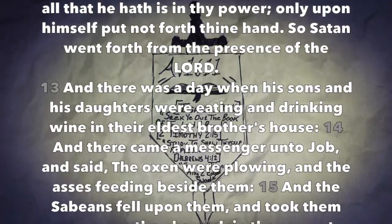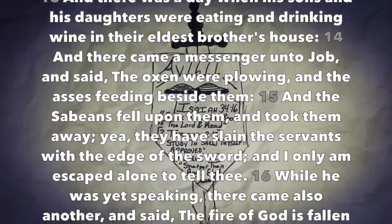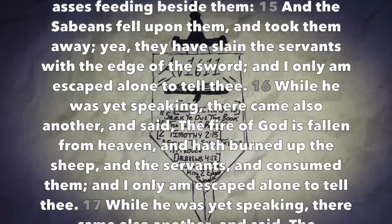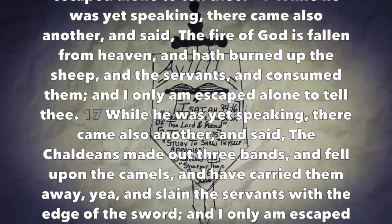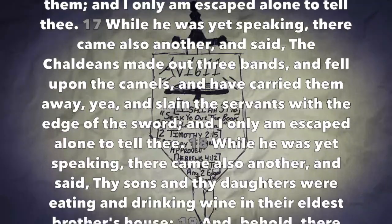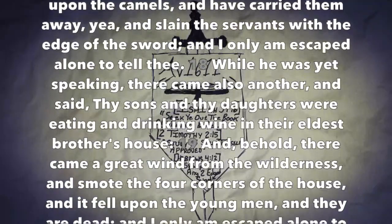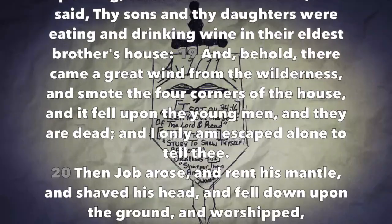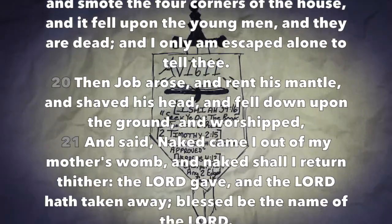And there was a day when his sons and his daughters were eating and drinking wine in their eldest brother's house. And there came a messenger unto Job and said, The oxen were plowing and the asses feeding beside them, and the Sabeans fell upon them and took them away; yea, they have slain the servants with the edge of the sword, and I only am escaped alone to tell thee. While he was yet speaking there came also another and said, The fire of God has fallen from heaven and hath burned up the sheep and the servants and consumed them, and I only am escaped alone to tell thee. While he was yet speaking there came also another and said, The Chaldeans made out three bands and fell upon the camels and have carried them away, yea and slain the servants with the edge of the sword, and I only am escaped alone to tell thee. While he was yet speaking there came also another and said, Thy sons and thy daughters were eating and drinking wine in their eldest brother's house, and behold there came a great wind from the wilderness and smote the four corners of the house and it fell upon the young men and they are dead, and I only am escaped alone to tell thee.